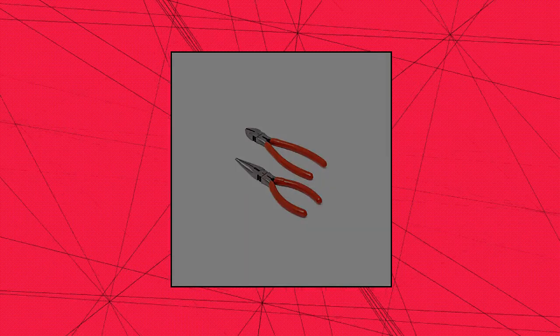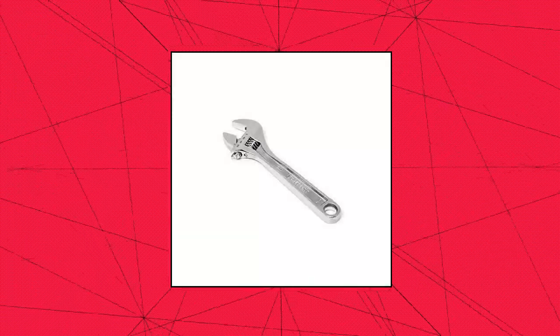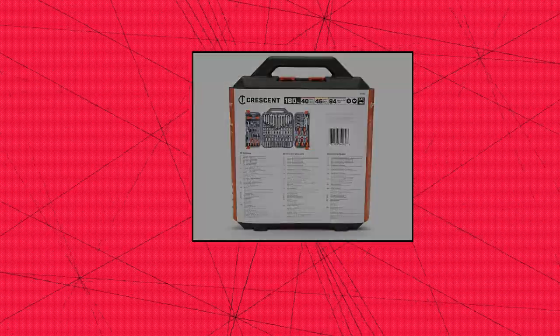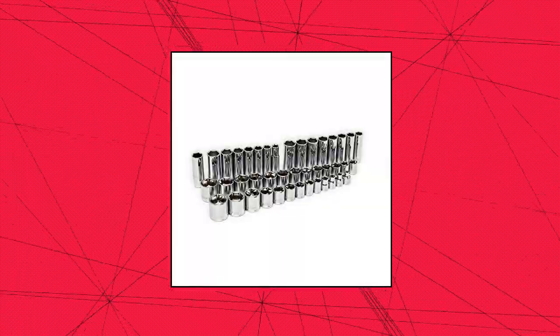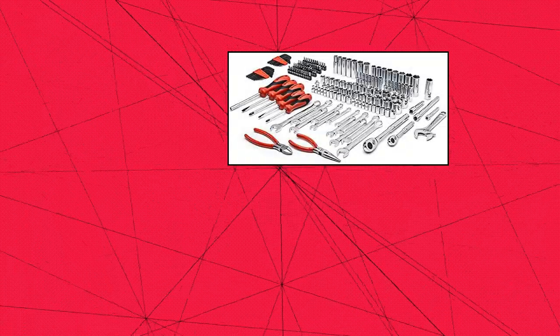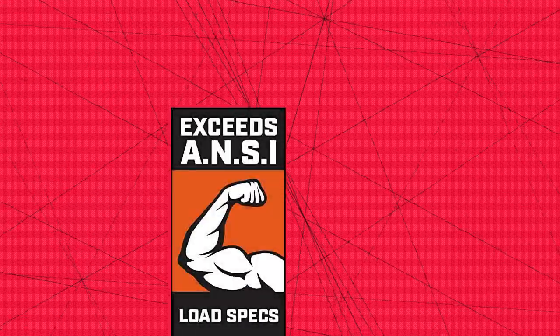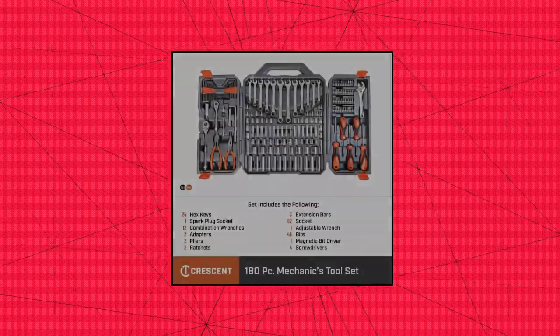Crescent 180 PC Professional Tool Set in Tool Storage Case, CTK-180. The Crescent Professional Tool Set has a newly designed 72T quick-release ratchet. Carefully selected assortment of hand tools for most industrial, mechanical, and consumer applications. Get incredible access from combination wrenches with narrow heads, adjustable wrenches and pliers, and low-profile head quick-release ratchets, all in this tool set.